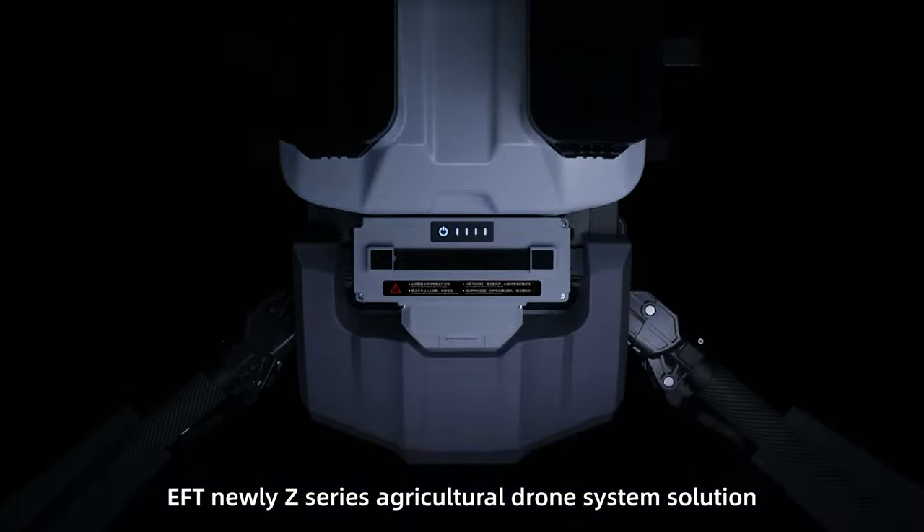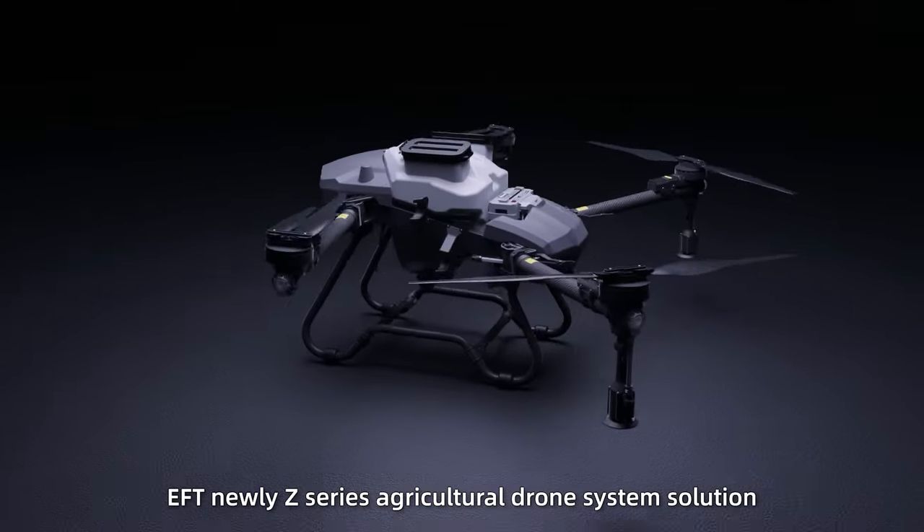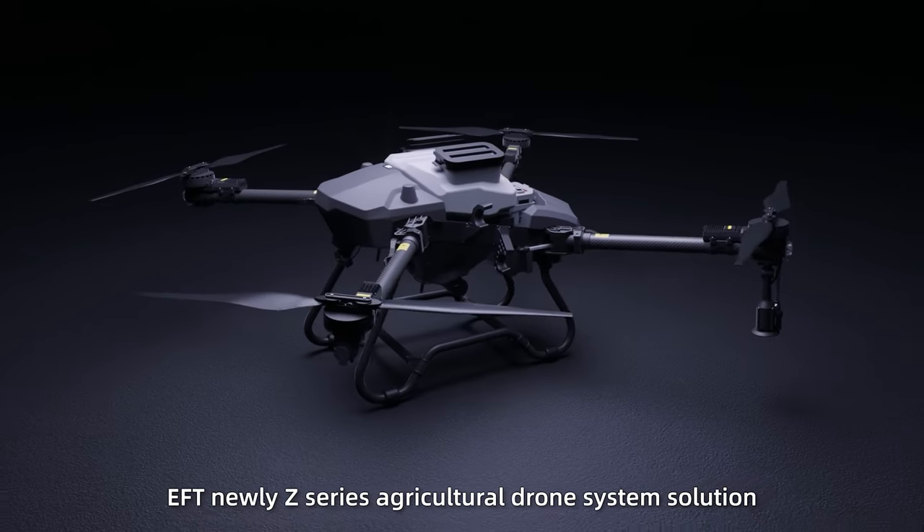Intelligent. Efficient. EFT Nuuly Z-Series Agricultural Drone System Solution.